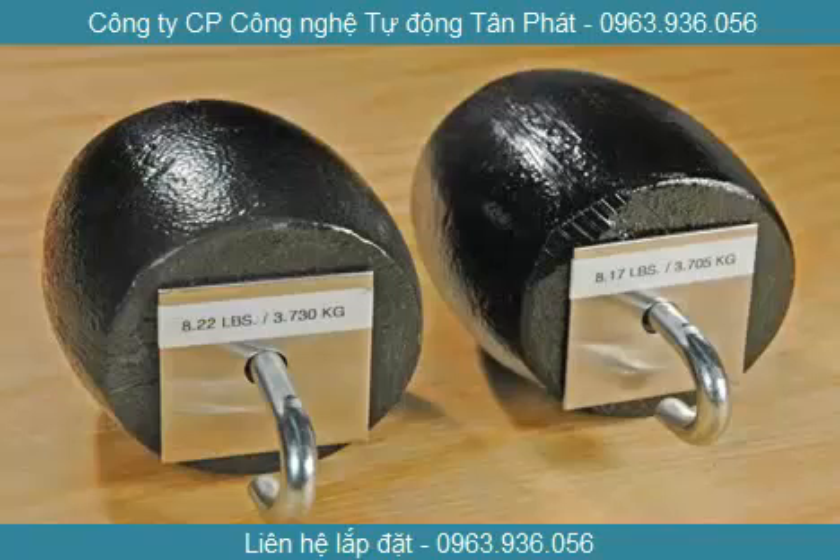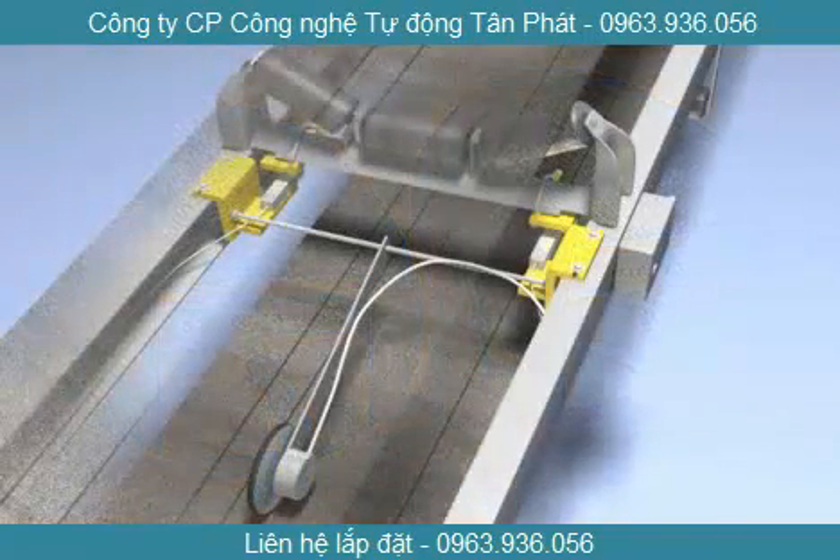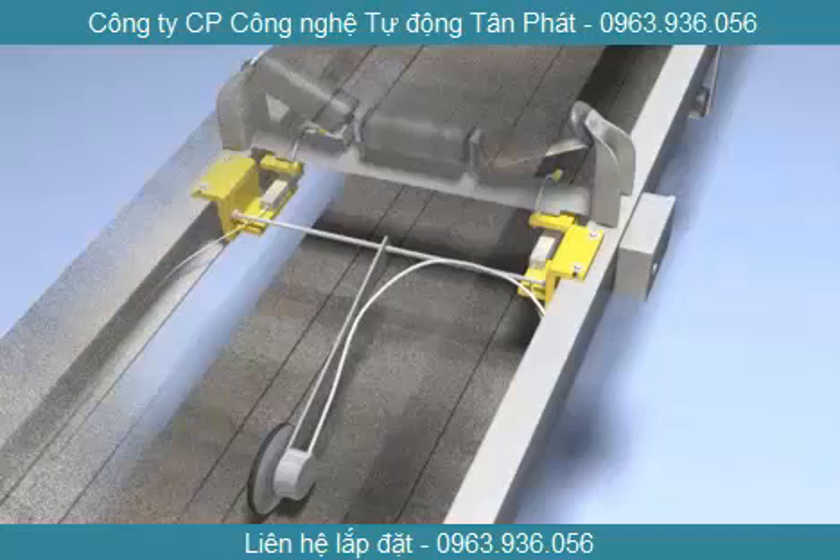The work of calibrating the system requires two test weights that are included with each belt scale. For variable speed conveyor belts, an optional speed sensor can be used in place of a belt speed parameter.